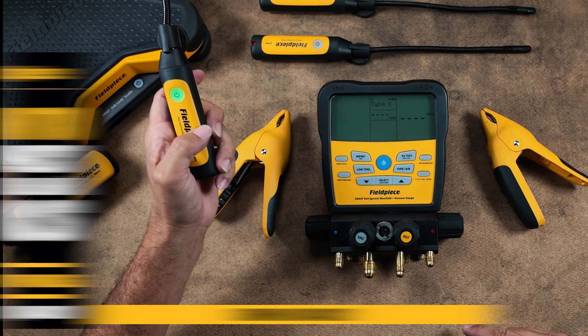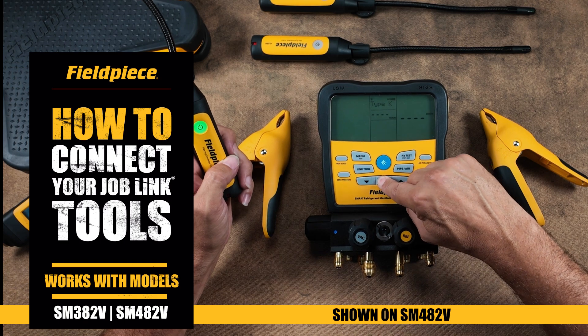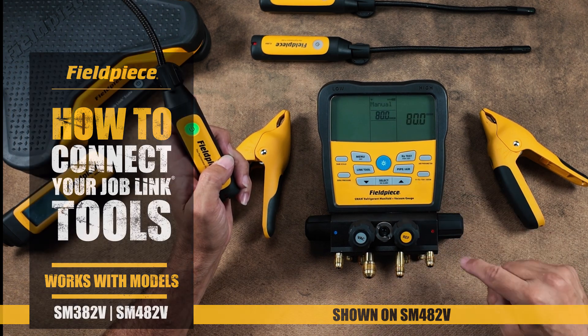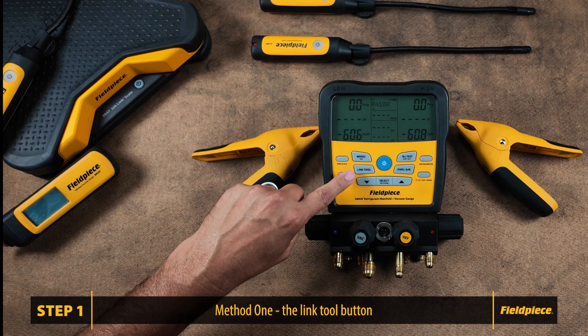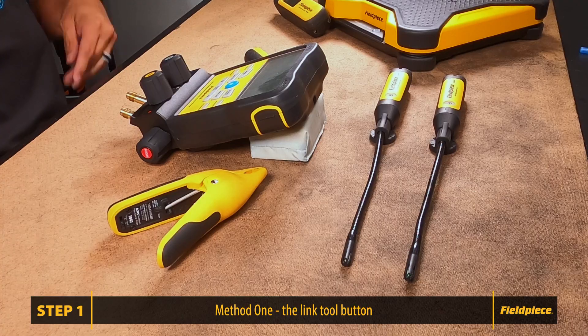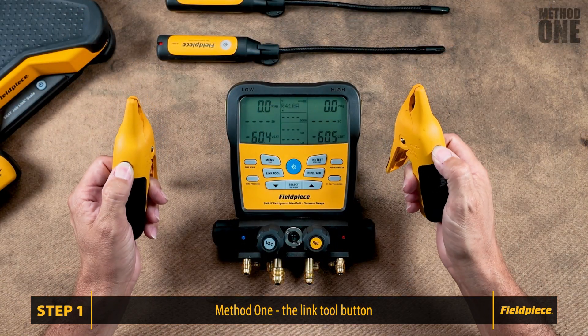Hey everybody, today we'll be discussing how to link your JobLink tools to your S-Man manifold. There are two methods to accomplish this. Let's dive into the first method, which involves using the Link Tool button on the front of the device. The Link Tool button is a general search of the area for supported FieldPiece wireless tools.